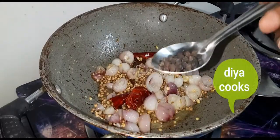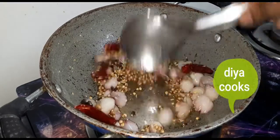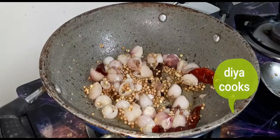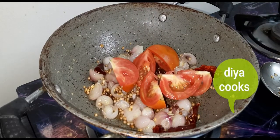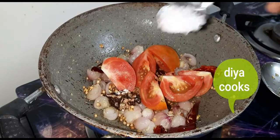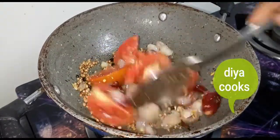Add 1 tsp of pepper. So let's mix it up.